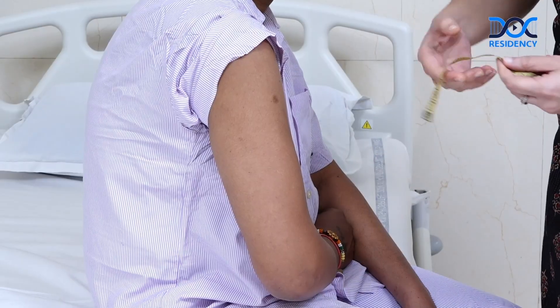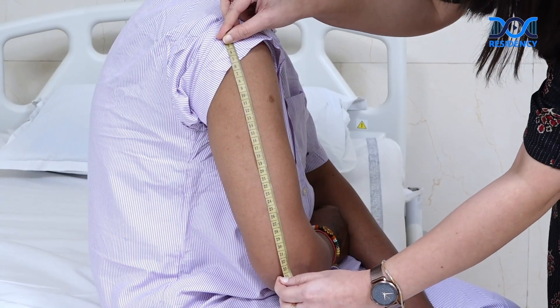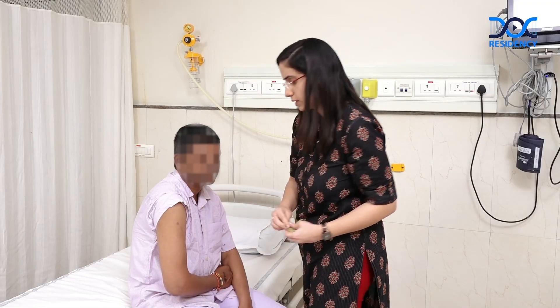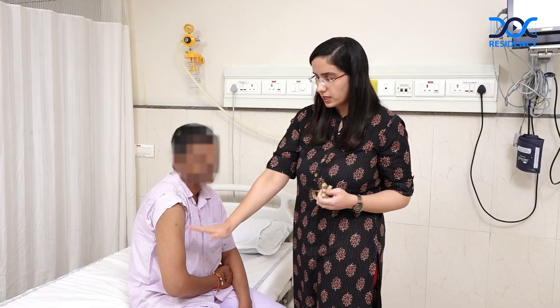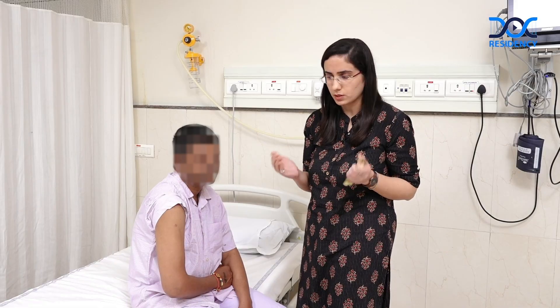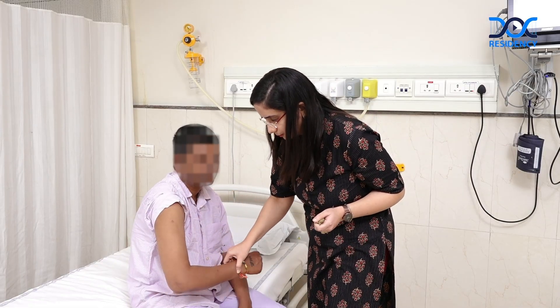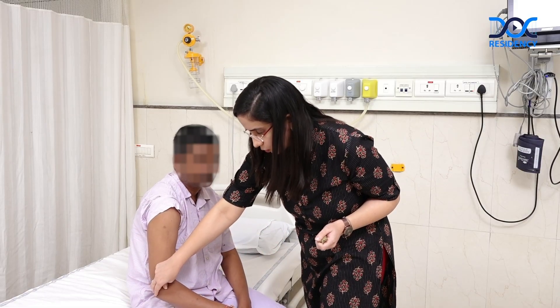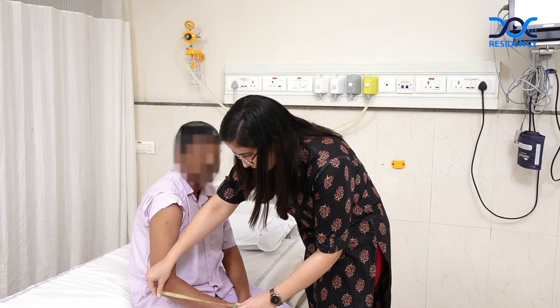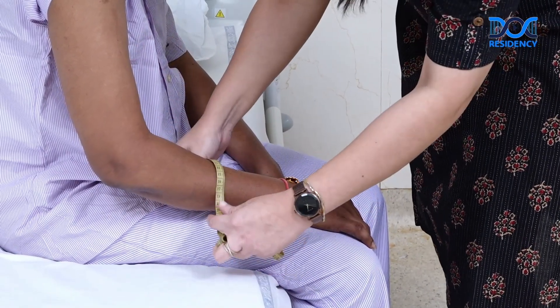In the arm, we have the acromion and the olecranon. We measure the distance between the two, take the midpoint, and measure the bulk there. The idea is that you should have comparable points on both limbs, because any difference of more than one centimeter between the two limbs is significant. For the forearm, you can choose the olecranon and move 10 centimeters below it, or choose two fixed bony points like the olecranon and the styloid, find the midpoint, and measure the bulk there. Do the same on the opposite limb.